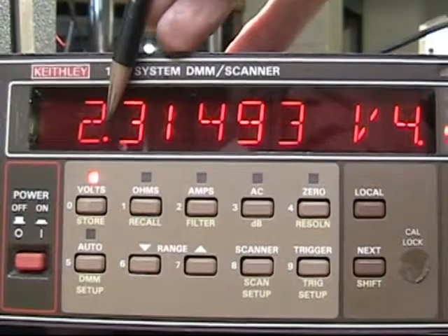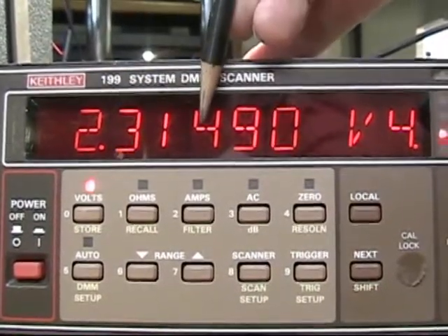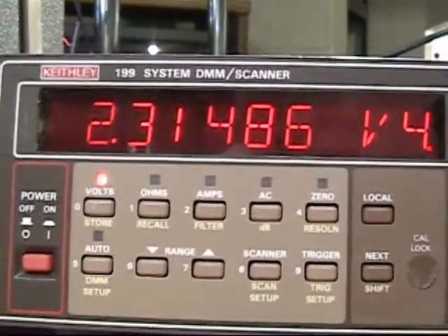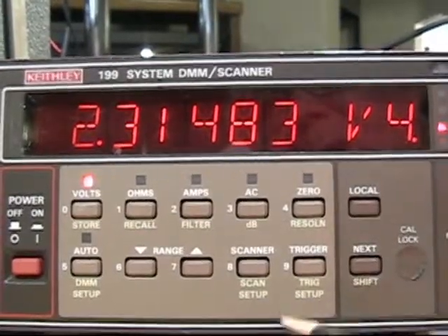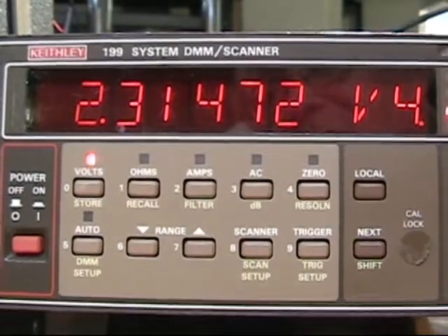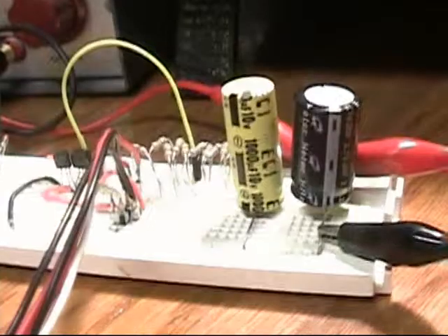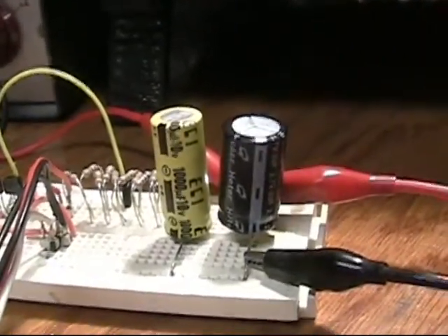Here's the decimal point — this would be a tenth of a volt, a hundredth, a thousandth, a ten-thousandth, and a hundred-thousandth of a volt. You can see the capacitor is actually dropping at a rate of about 0.02 volts per hour.